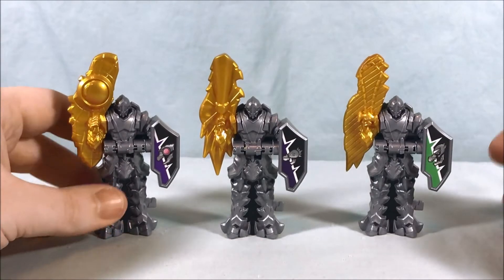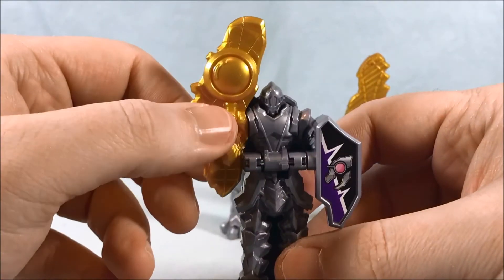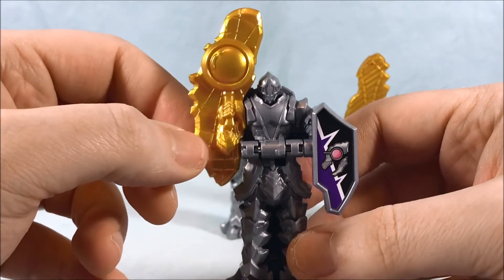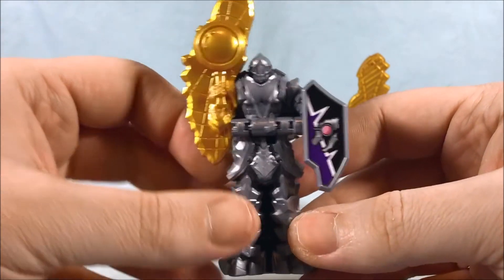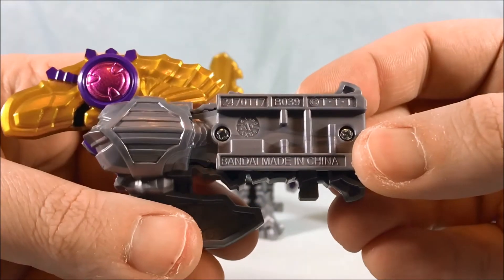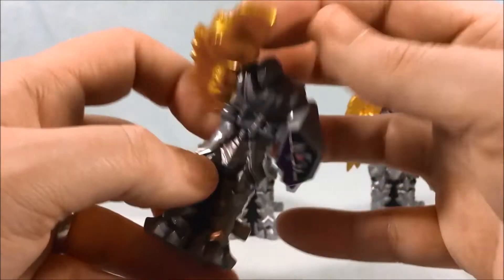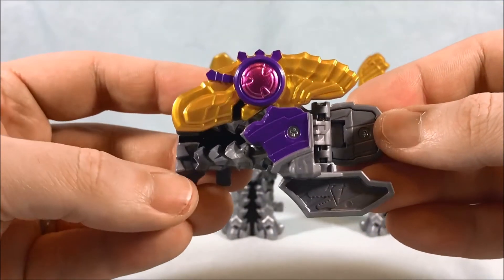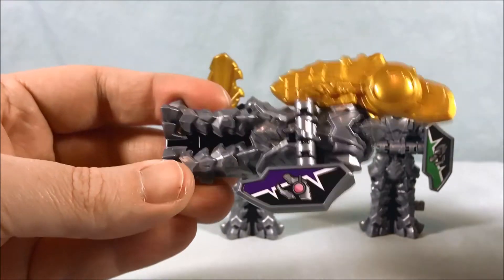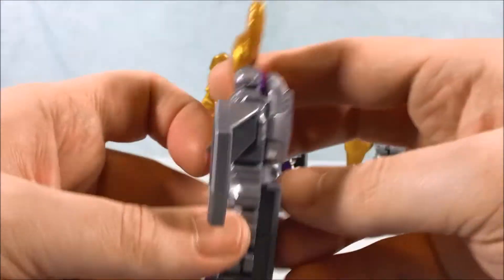Here we have the three souls out of the packaging. Here is the Mie Soul. I like how he has a giant magnifying glass in his hand instead of a sword — I think that's a nice touch. The sticker on the front looks pretty good. B039. When you close it up, there is the dino head. Spring it open and these are all going to have that same generic knight head on the back.